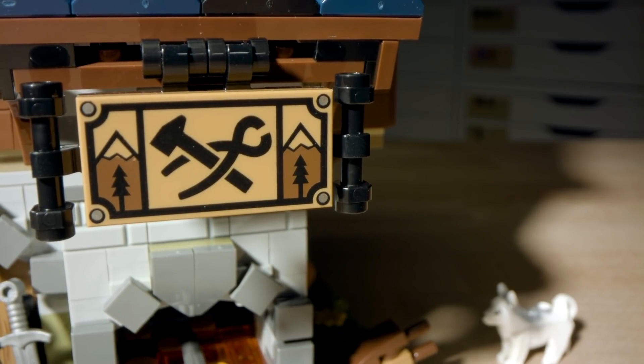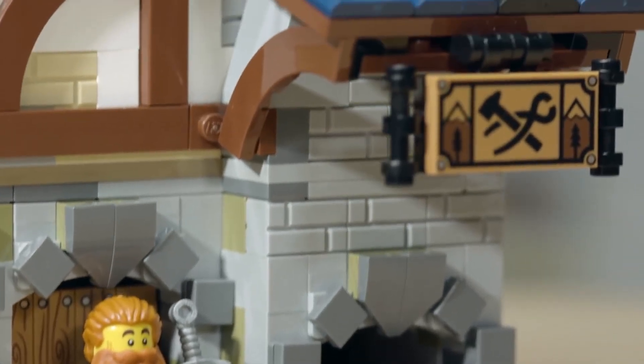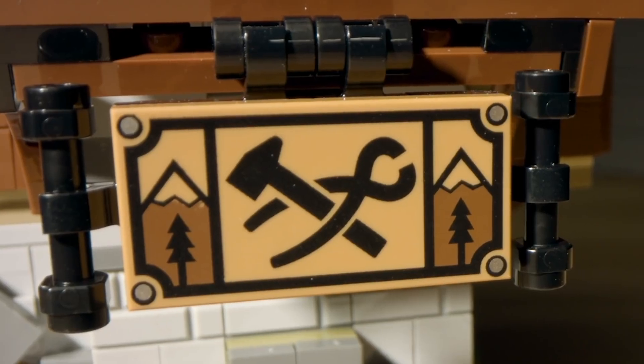For the blacksmith sign, we got more involved with the fan designer and asked him what he wanted. Traveling was a big part of his life, so we added mountains in the background while at the same time being able to show the artistry of the blacksmith by having both the hammer and the tools as his logo.